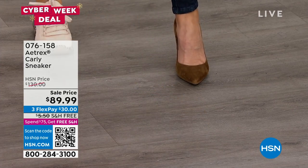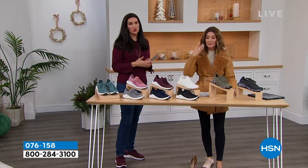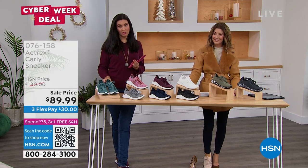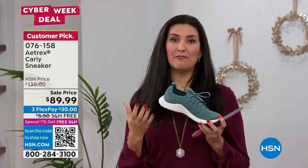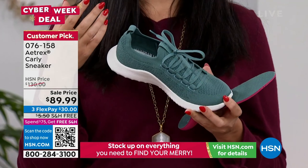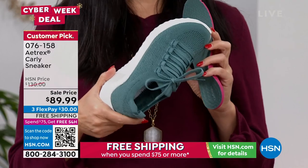Yes, you spend a little bit more but you get a lot more with Atrex, and this will be your go-to shoe. Today we have Flex Pay, free shipping, and the Cyber Week deal. Not all shoes are created equal — a quality shoe is really important to spend your money on, especially because you wear your tennis shoes every single day and you're supposed to be taking 10,000 steps a day. When we start to have pain in our body, so often it starts from the ground up — it starts in our feet. If you get home at the end of the day and your feet are killing you, this is the time to try Atrex.